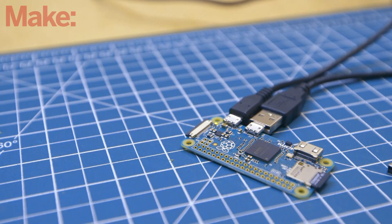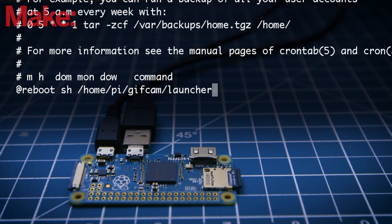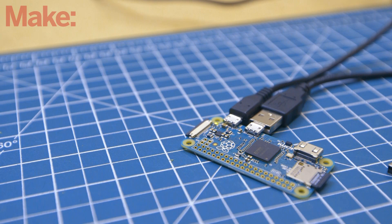Now that we have the software installed, we need to set it up to run automatically as soon as the Pi boots. Run the command sudo crontab -e and add this line to the end of that file. That's it — the software setup is complete.